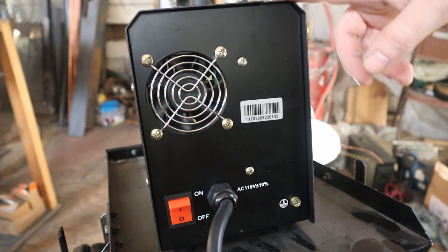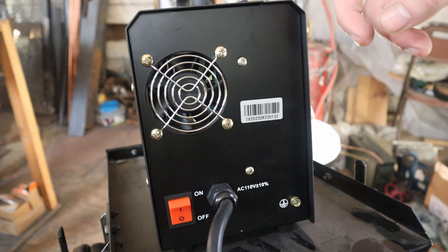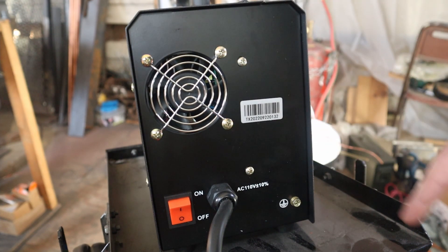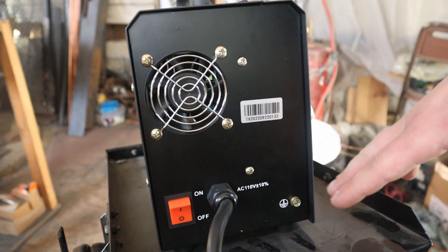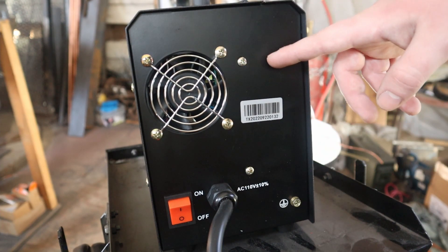You can't use MIG wire with this machine because it requires gas — CO2 or argon gas — and there's no place to hook this machine up for gas. So you can only use flux core with this machine.